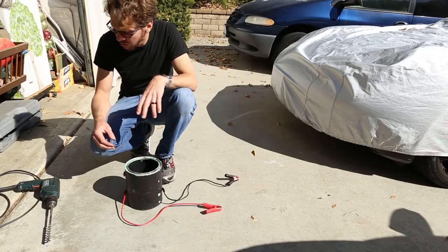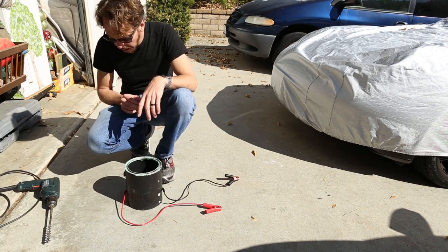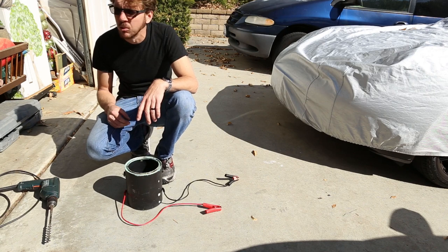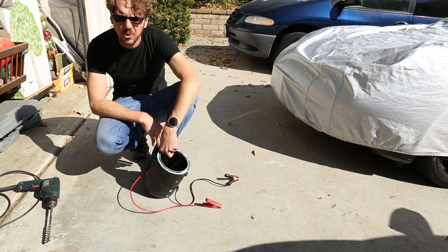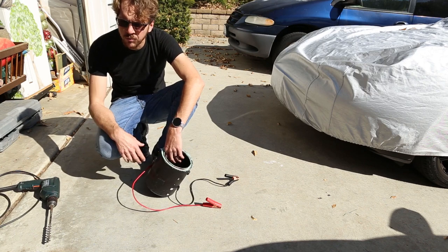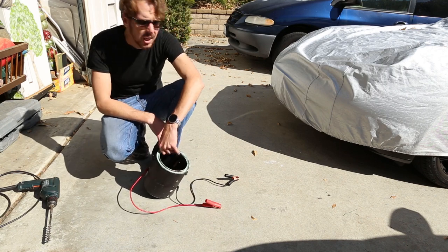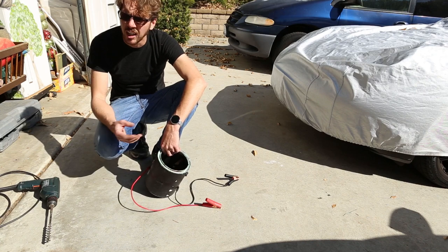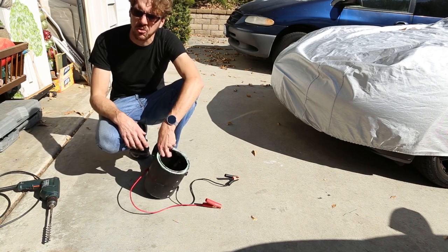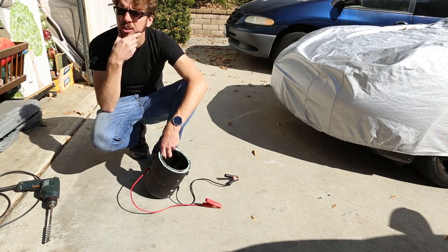It turns out that using a fish tank pump was completely idiotic and does not work. So hopefully I'll be able to edit this video to make it look like my original plan was to use an air compressor the whole time. Our next step is to add the air intake. I'm going to use my air compressor at a very low pressure, so I'm going to put the hole for the air compressor right here. Some people try using smaller pumps like fish tank pumps — low pressure pumps — but these don't really work. You would have to be a complete idiot to try something like this, and you would definitely deserve tons of hate comments insulting your intelligence on YouTube.